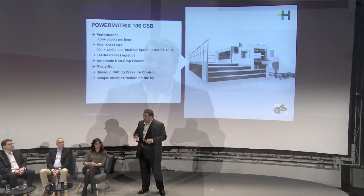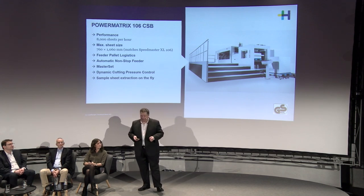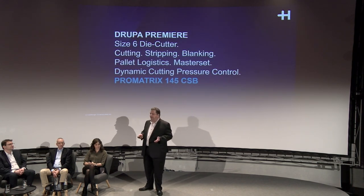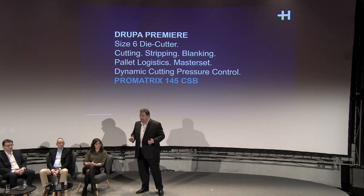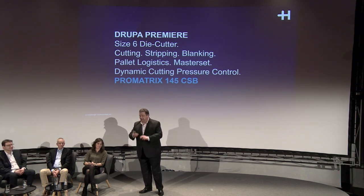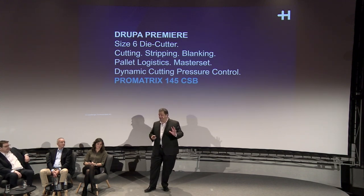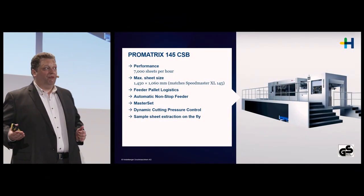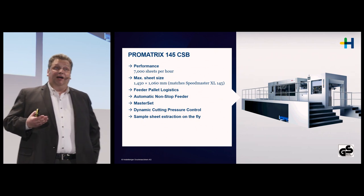There are no sheets in the cutting station, for instance, during a tile sheet insertion or a pallet change in the delivery. Moving on to our Format 6 die cutter, the ProMatrix 145 — it is in the same performance segment, so you'll find the same features: non-stop feeder, pallet logistics system, MasterSet, dynamic cutting pressure control. Both the PowerMatrix and the ProMatrix 145 also have a sample sheet table.